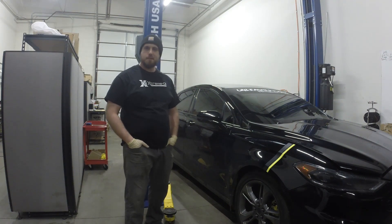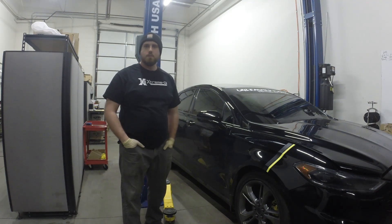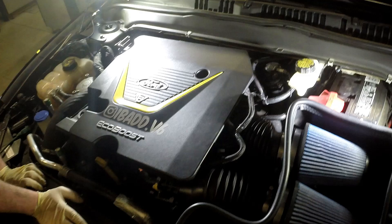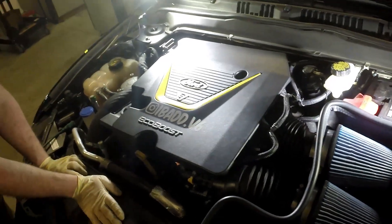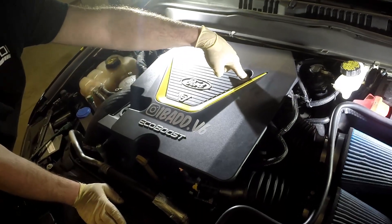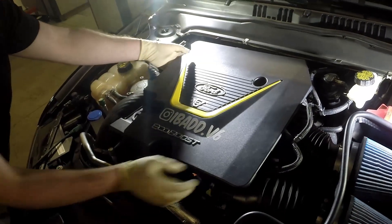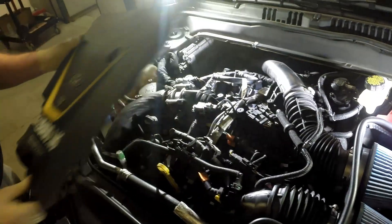Hey guys, today I'm going to show you how to replace your high-pressure fuel pump on the 2017 Ford Fusion Sport with the XDI35 pump. So first step when you open the hood, there's a 10mm bolt here and a 10mm nut here. You're going to take both of those off and then the engine cover just comes right off.